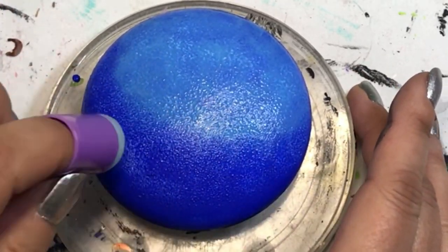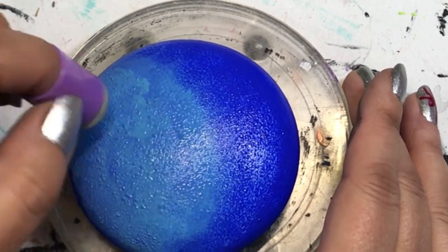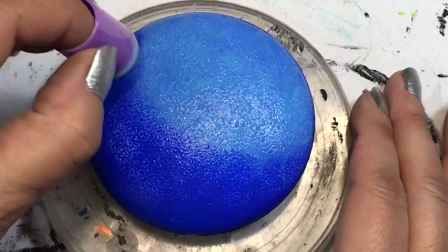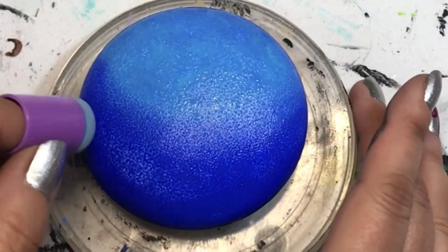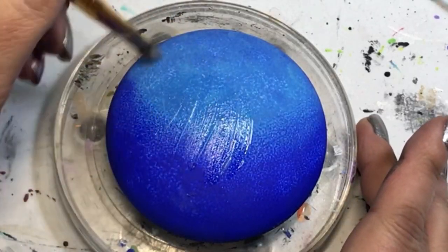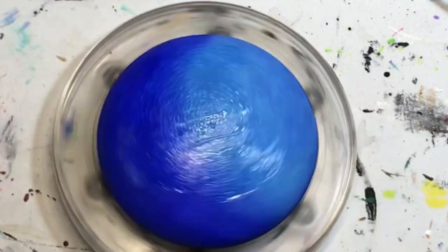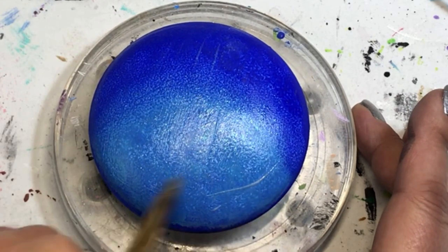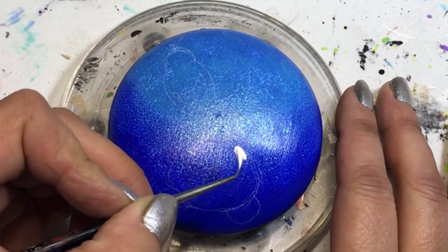I've said in a previous video that I'm really enjoying the different techniques I get to play with for background colors, and this is just another one. So much can be done with blending, shading, or even solid color. I'm very happy I've been able to do these different backgrounds as tutorials, so if you want to use them in anything else, go for it — try out these techniques.